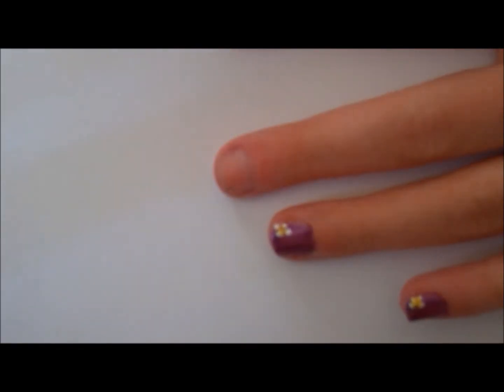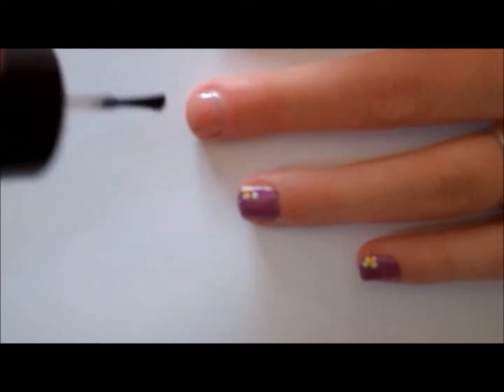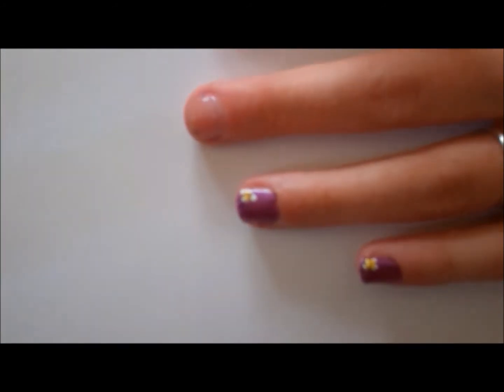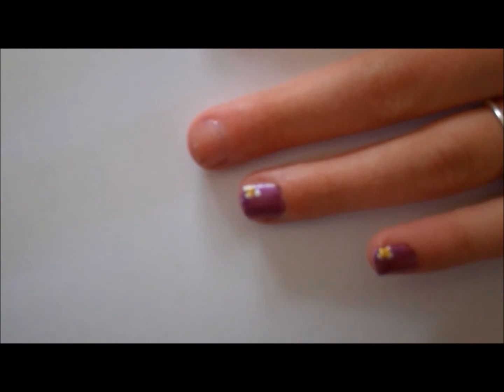First you start off with the base coat. I use Pink Armor nail gel. Let it dry for about a minute.